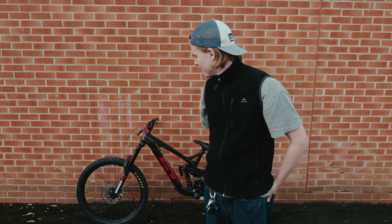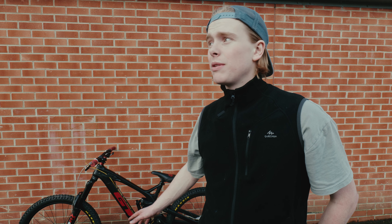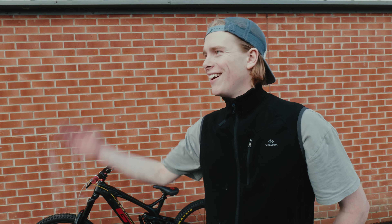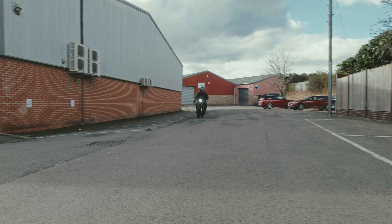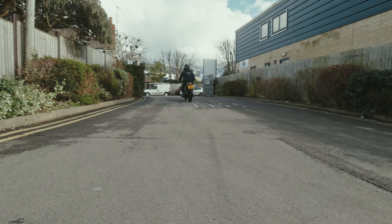I think it looks badass. This is a first — I've never seen another GT Fury with single crown forks on. There's probably a reason for that, let's face it. But I'd like to be the first for this.